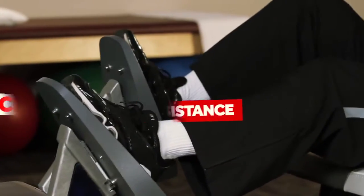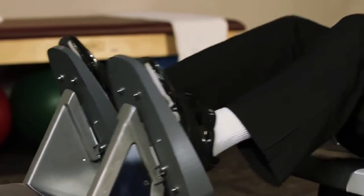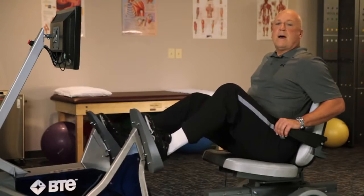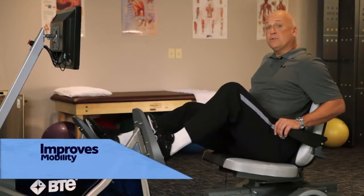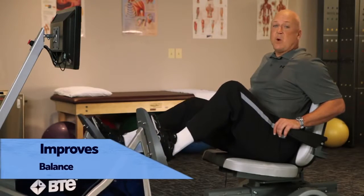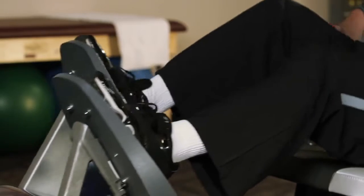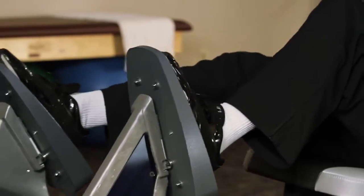Your leg and glute muscles are working and getting stronger with eccentric contraction. So, what does that do that conventional exercises might not do? I find that eccentric strengthening improves mobility, stability and balance, as well as explosive power. And it does it much faster and with less strain on your heart and lungs than conventional exercise can.